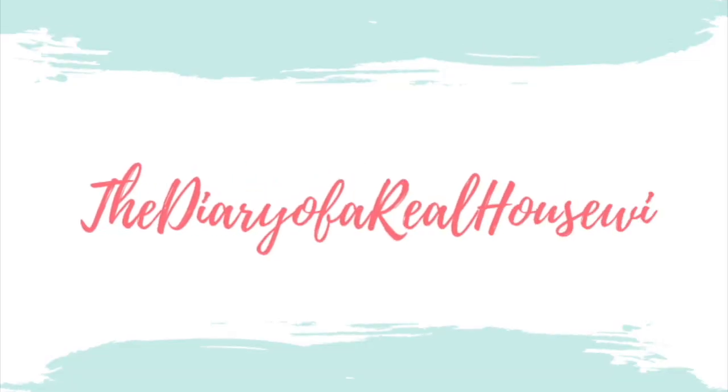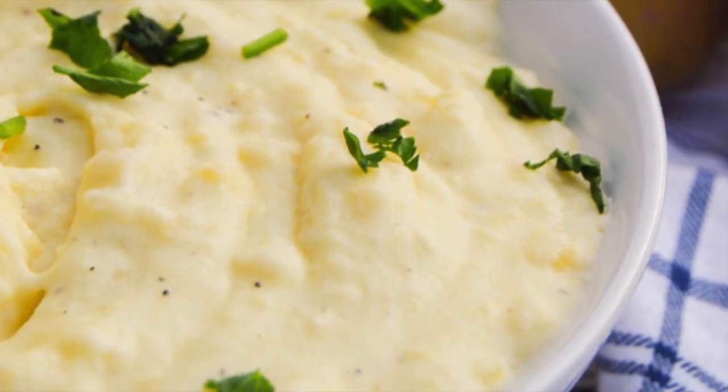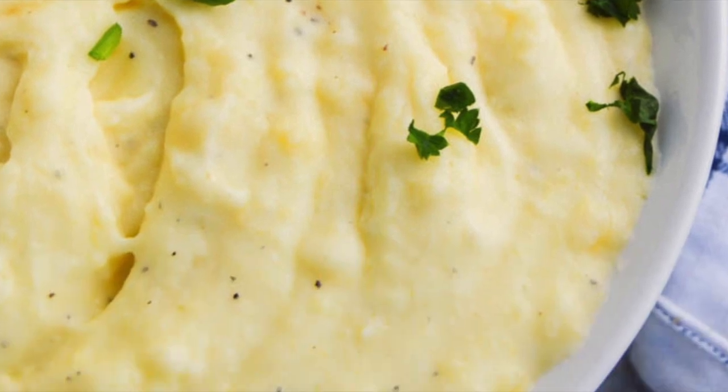Hey guys! It's Jenny and welcome back to my kitchen. Mashed potatoes are my favorite side dish and I may go as far to say that they're my favorite food. Today I wanted to share with you my recipe for cream cheese mashed potatoes. Just a few simple ingredients and in about 20 minutes you will have the best side dish on your table. So let's start cooking.